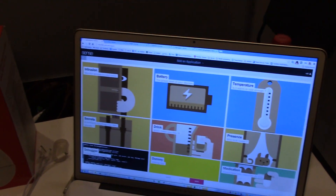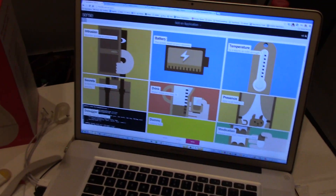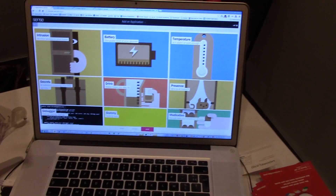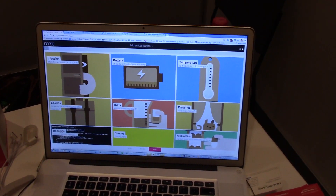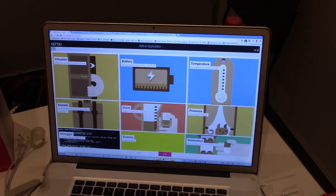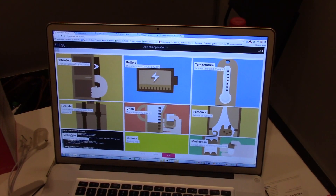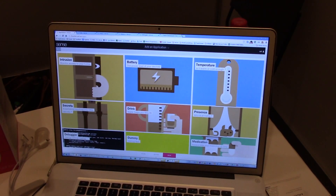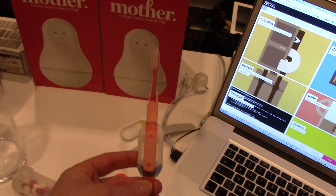You set it up for what type of use you want. If you buy a cookie you can set it up for pills — if you put it on a pill case — a drink, a presence sensor, temperature, things like that. You can also use it for home intrusion, and as a pedometer — put the cookie in your pocket and it will count the number of steps you make. You can put it on a watering can and it will make sure you never forget to water your plants, and make sure your child brushes their teeth as well.